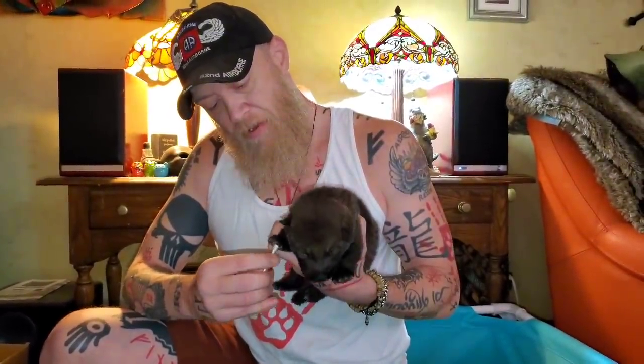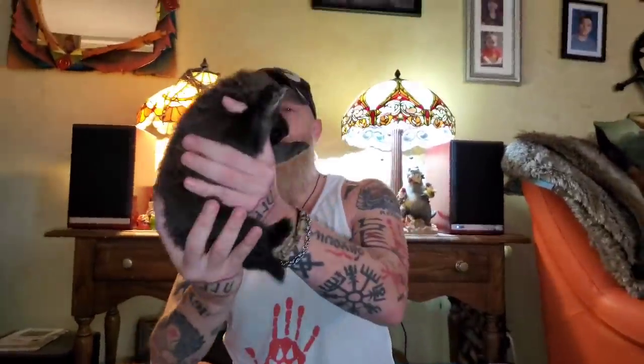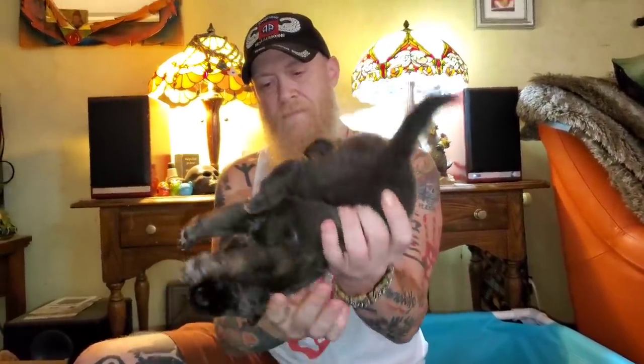This is the little female that I saved in that birthing video — she had aspirated a bunch of fluids. See, she's doing good now. Head up. Head down. Supine.